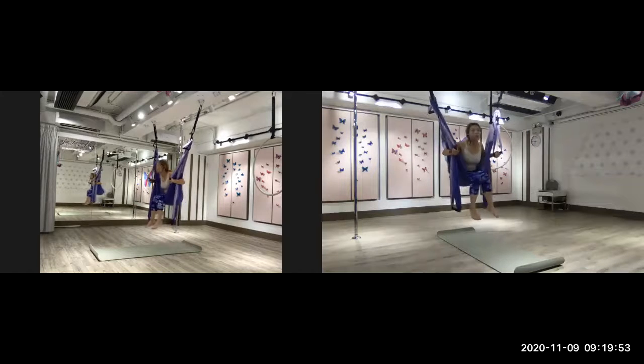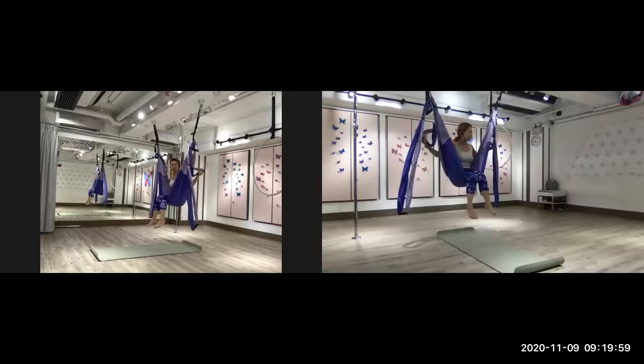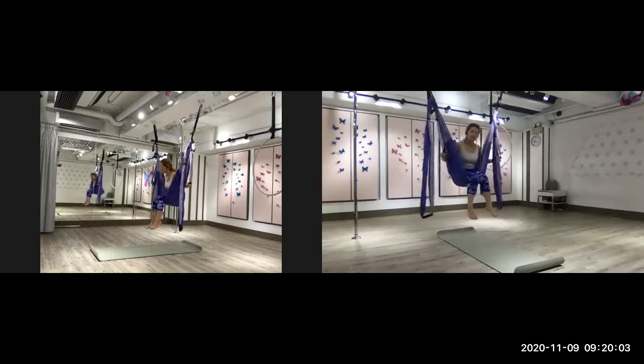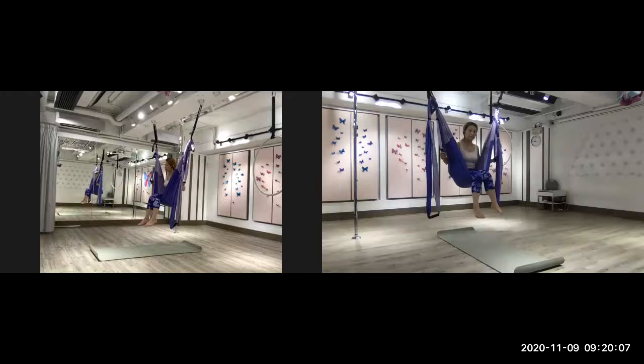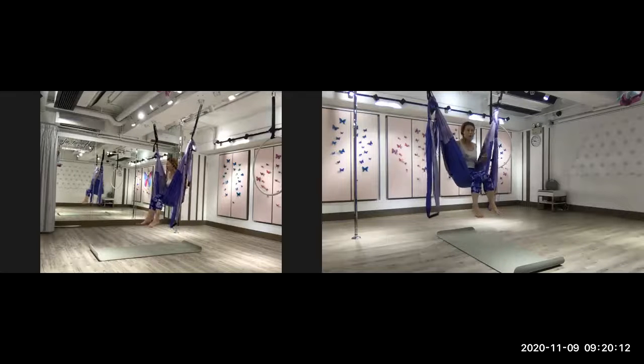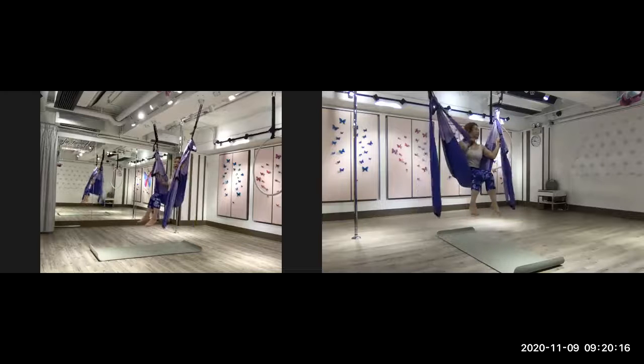Remember, every time when we're sitting on the sling and after we have done the rolling, falling free flow — the flowing back work. Once we come back, we have to sit here for a bit of time. Otherwise a lot of people may feel dizzy and a bit faint. Now we can come back up.